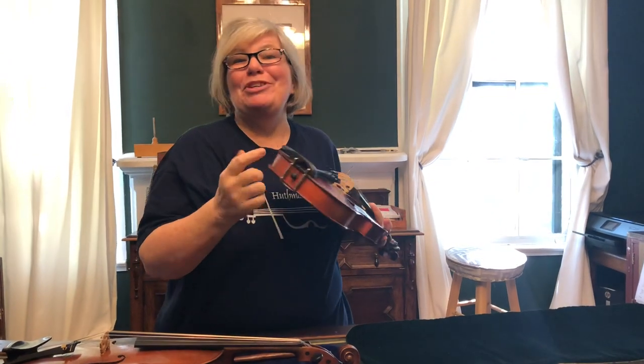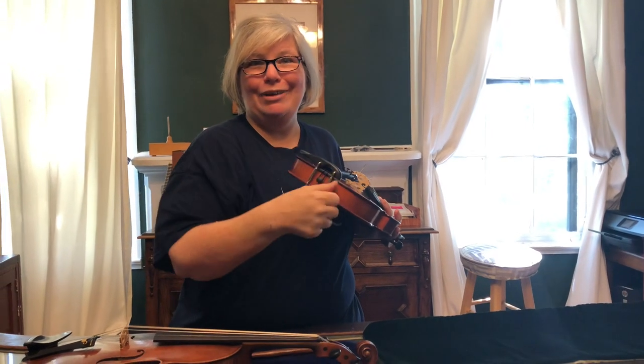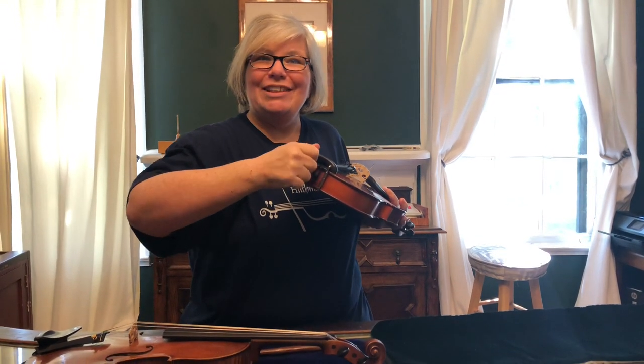If you play cello or bass, your end pin can rattle. You just want to make sure everything down there is all metal — metal screw, metal rod — and that everything is tightened up.